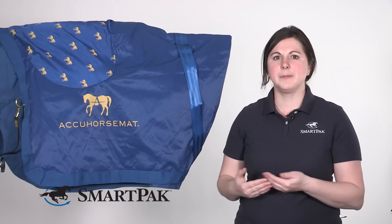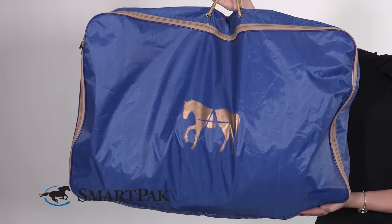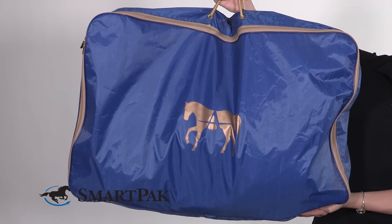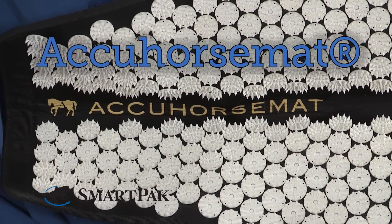This sheet comes in two sizes: a medium and a large. My horse is on the more petite side, just about fifteen-one or so, so she wears the medium, but most average size or larger horses would probably wear the large. I'm Carrie and the AccuHorse mat is my new favorite recovery sheet.